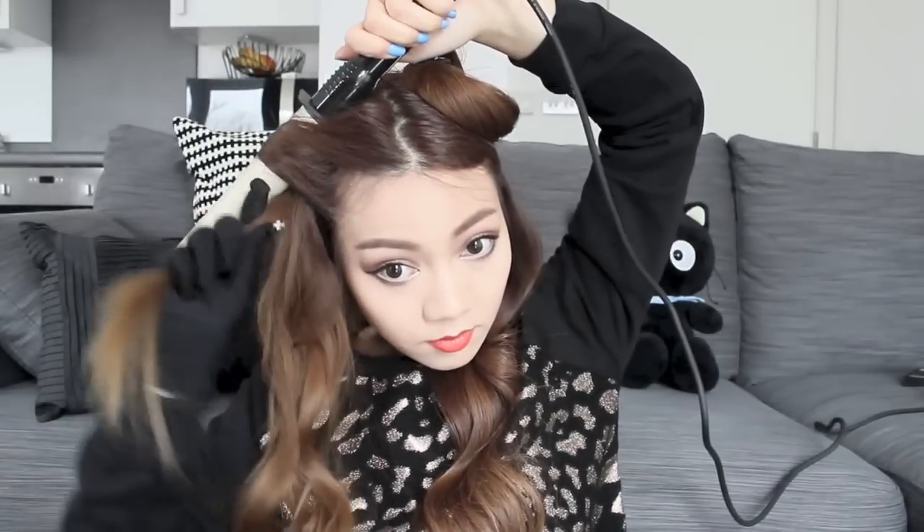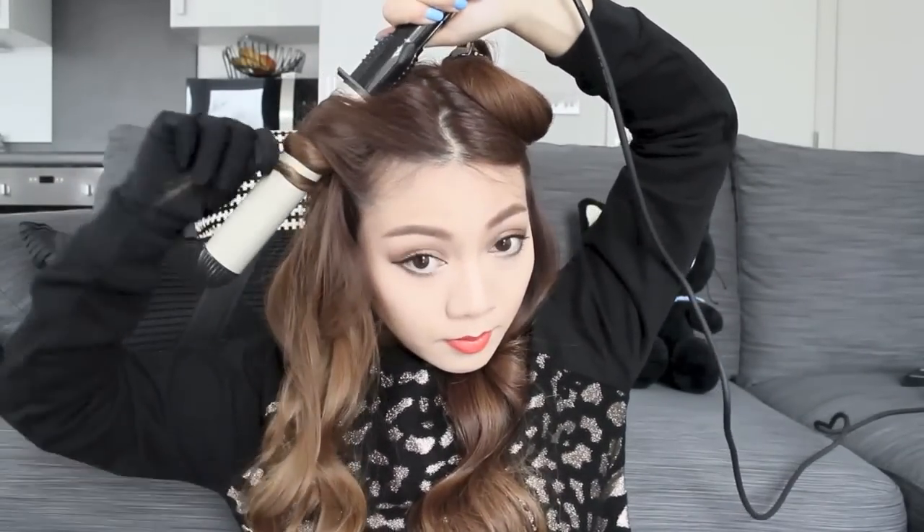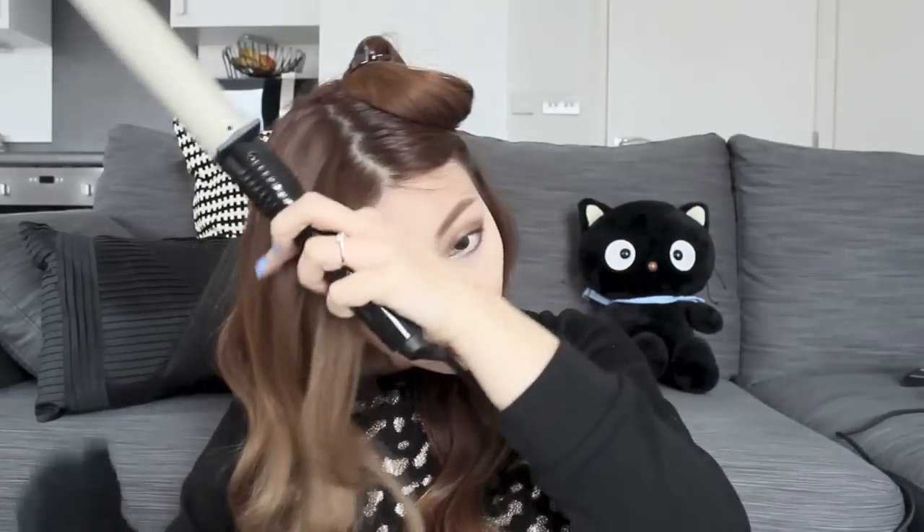Moving on to the front section, you want to make sure it's facing away from your face. Then let your hair down and check it — if you feel like you need to go over any sections, just go over it and perfect it.